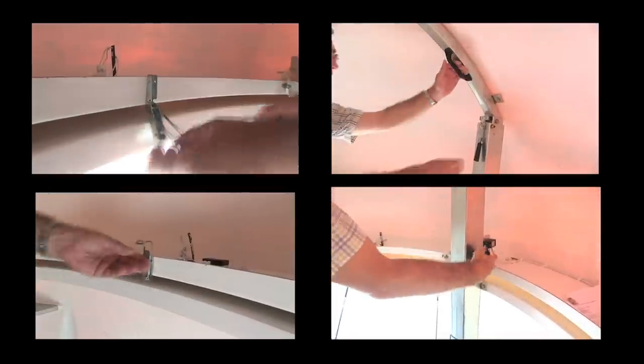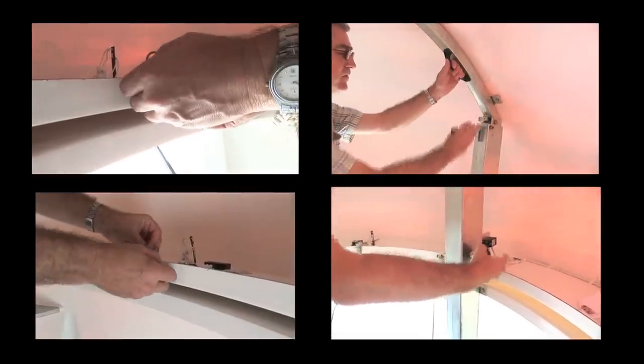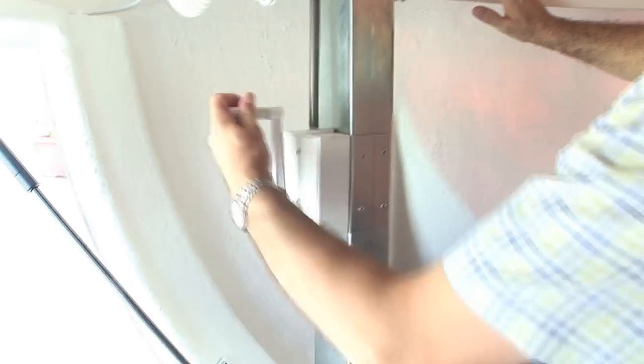Once you are inside, all you have to do is to release the locks and then use the manual opening mechanism.